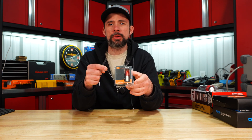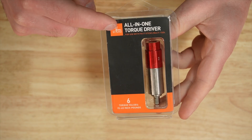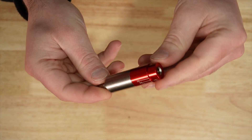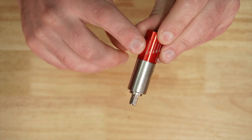Coming in at the cheapest MSRP wise is the Fix-It Sticks All-in-One Torque Driver. MSRP of $65, made in Taiwan, has a two-year warranty with a torque range of 15 to 65 inch-pounds.